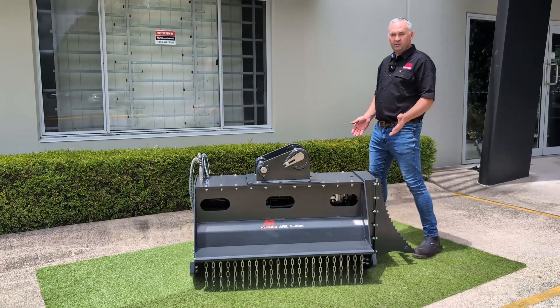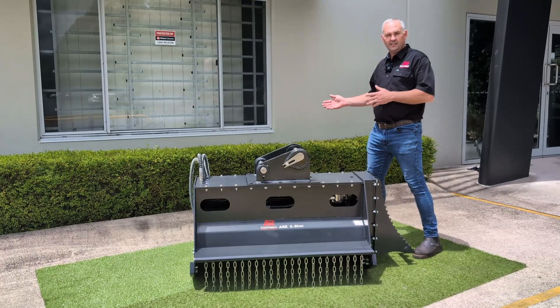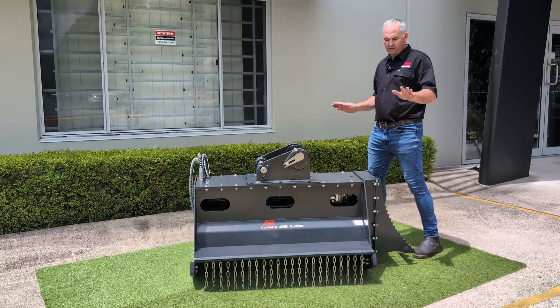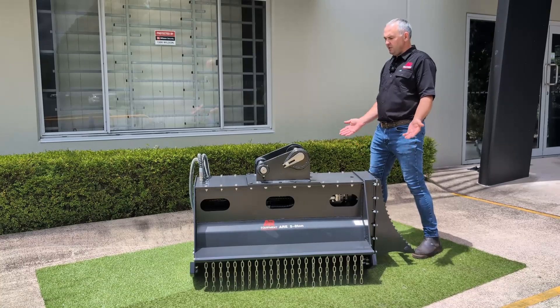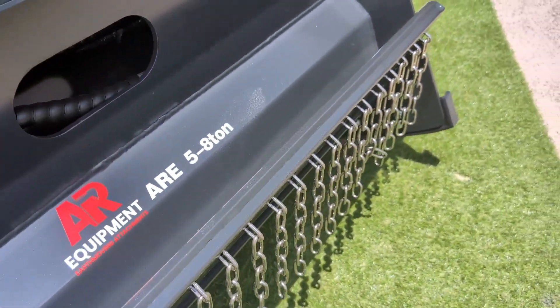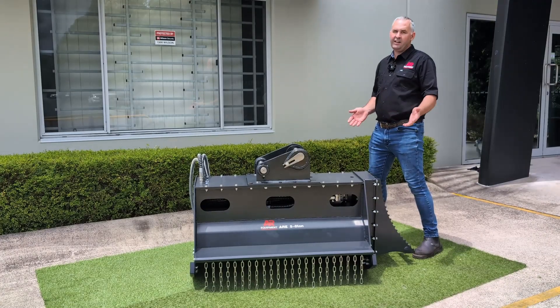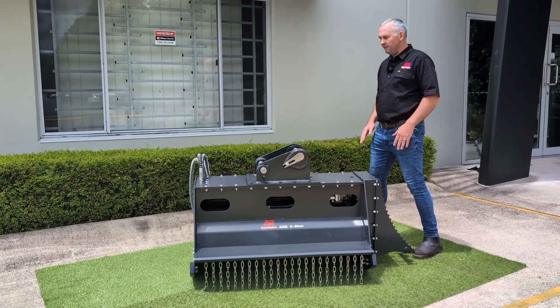These have a manual deflection door. They're great when you're in a tight area or up against a house or somewhere you can't have flying debris. They'll keep the debris down and swing it towards the ground. You can bring them back up and get a bigger debris tail, which is a little more productive in the flail. So there are pros and cons to both, but it's a great advantage when you need to keep that debris down.